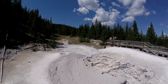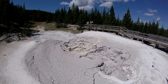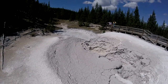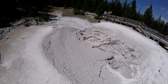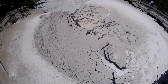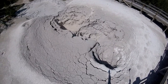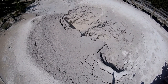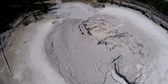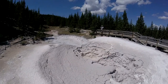Over in the distance there you can see the bubbling. There's a little bit of bubbling over in this one here as well. And those are the paint pots.